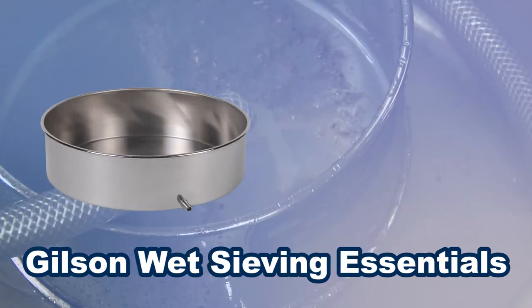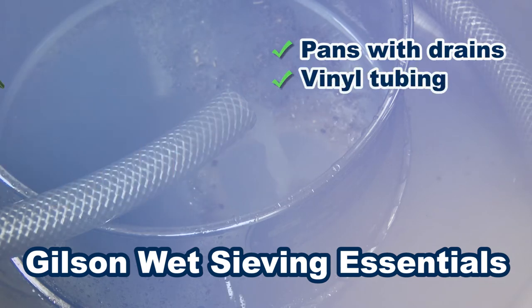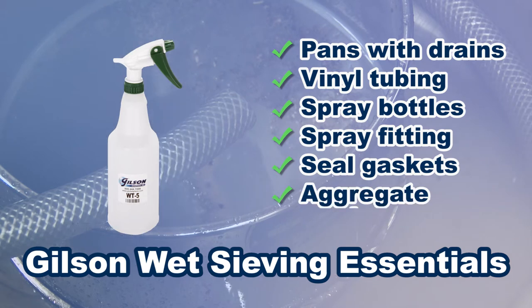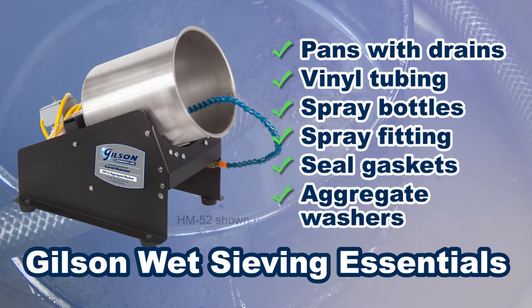Wet sieving essentials round out your wet sieving needs with pans with drains, vinyl tubing, spray bottles, spray fittings for faucets, seal gaskets, and the popular aggregate washer.